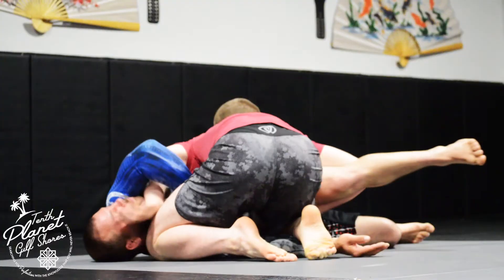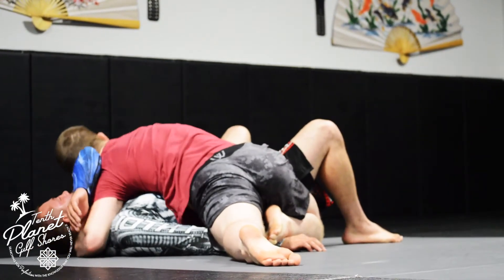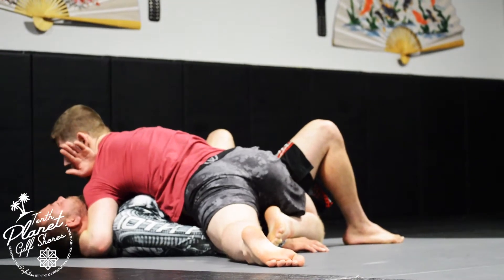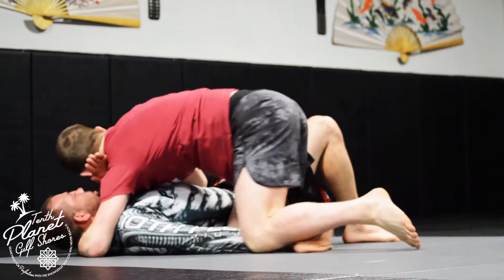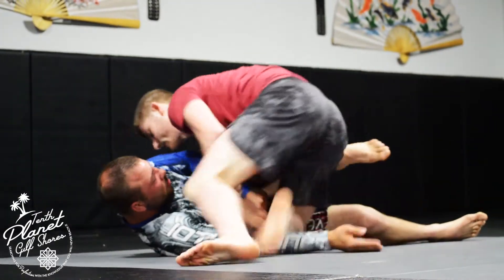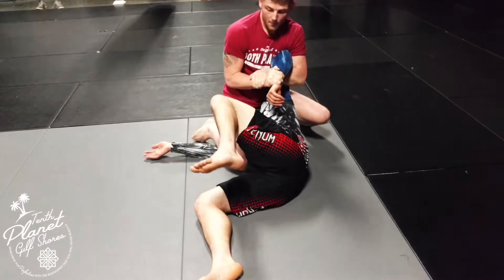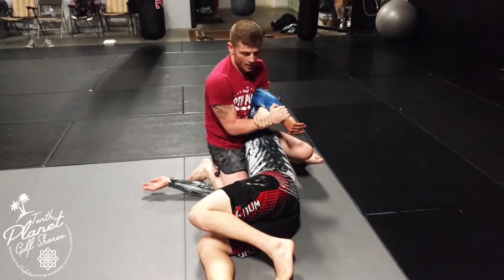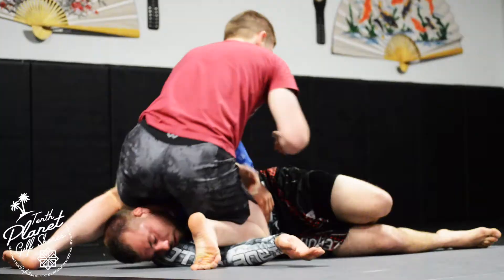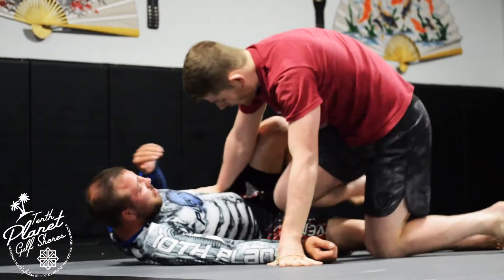One thing I like to do is drag the leg open and drive this down to the head — that's a nice transition to side control with an arm triangle situation. Or another option: once I get this control, I step over the head and just open up and go right to the kimura. That's always a really nice option.